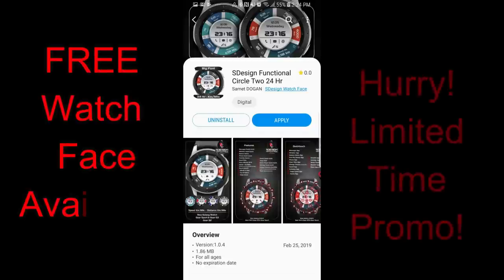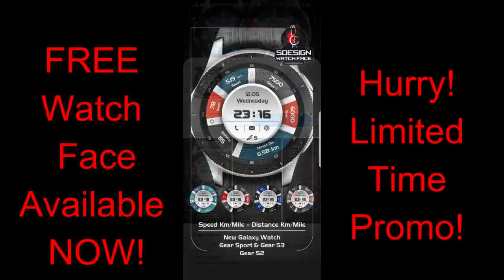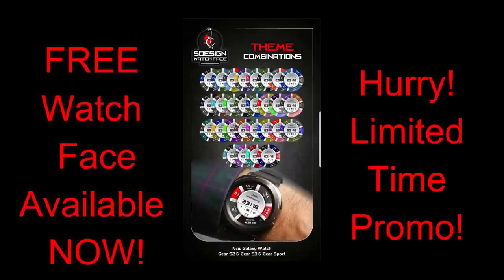Hey guys, welcome back to Jibber Jab Reviews. Thanks for tuning in to this latest review — the final free-for-three promo from our friends at S Design. Over the past week I've shared two free-for-three promos for two very different styled watch faces, and today's review is another unique one. Like the others, this one is only free for three days before switching back to paid, so make sure you download a copy. I've left the direct link in the video description.